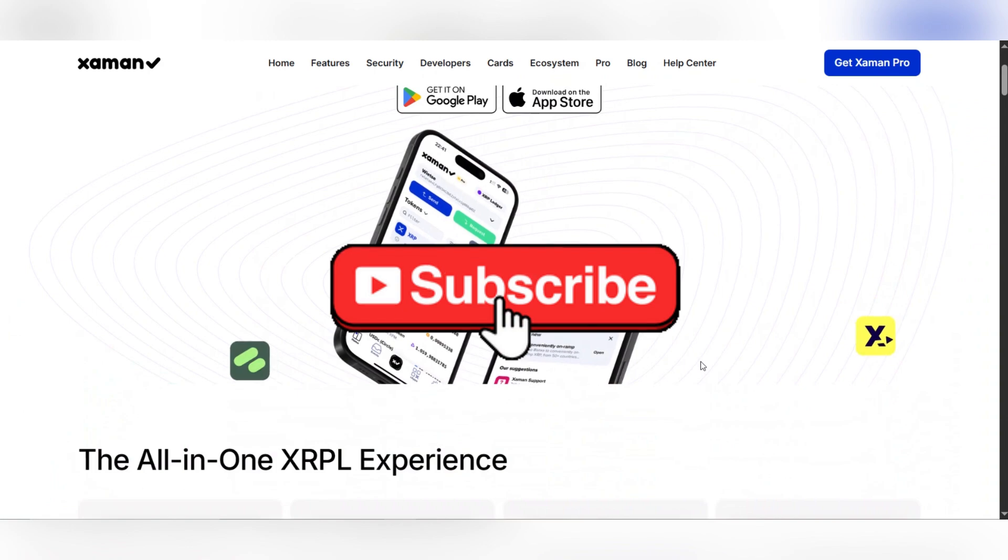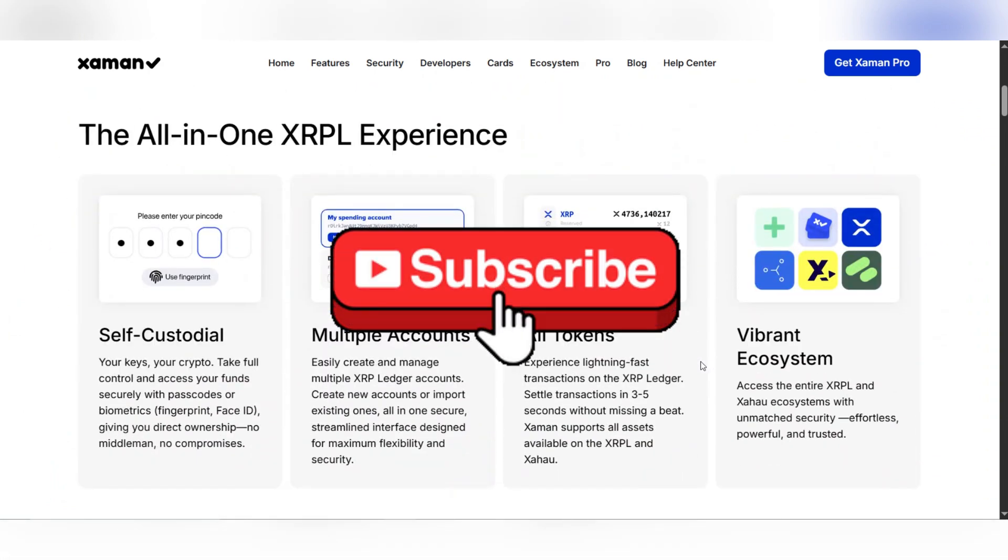And that's it guys. Thank you for watching and please don't forget to like and subscribe for more.